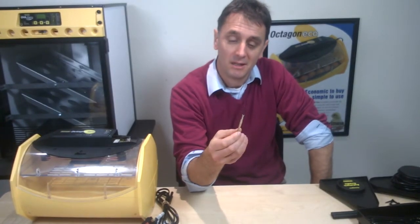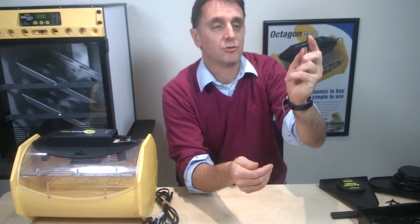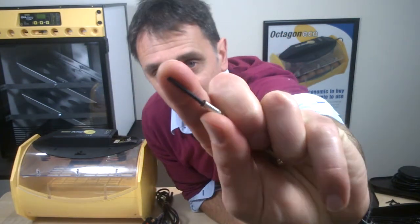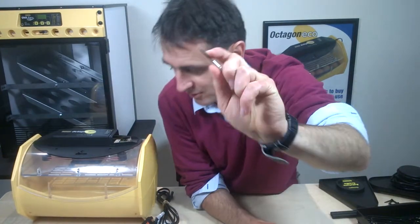What you may at some point want to use, once you've checked your temperature, is a little two-millimetre flat-bladed screwdriver. It's a very small flat-bladed screwdriver — two millimetre.